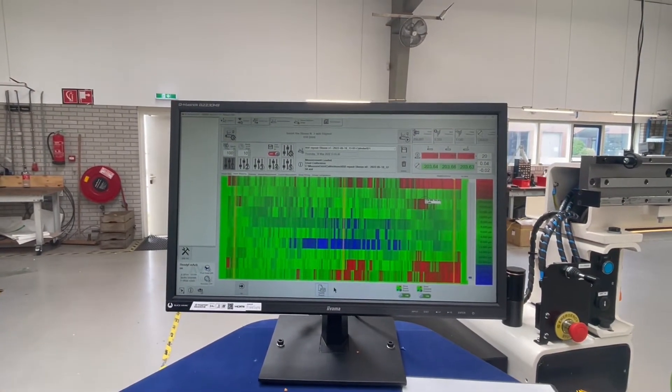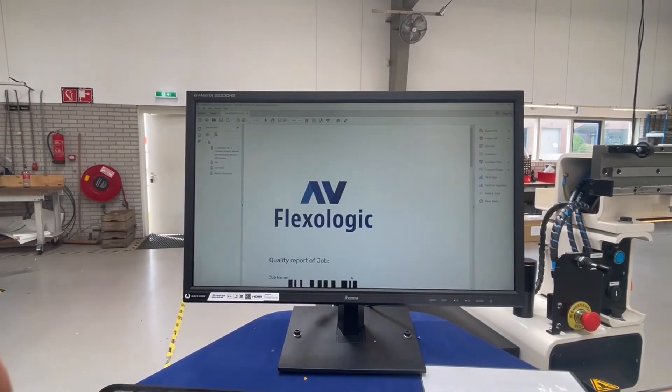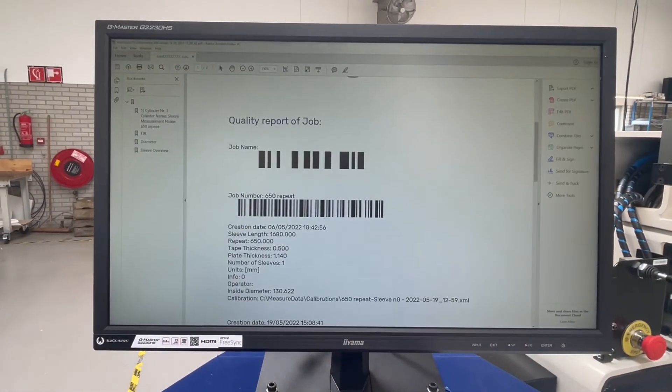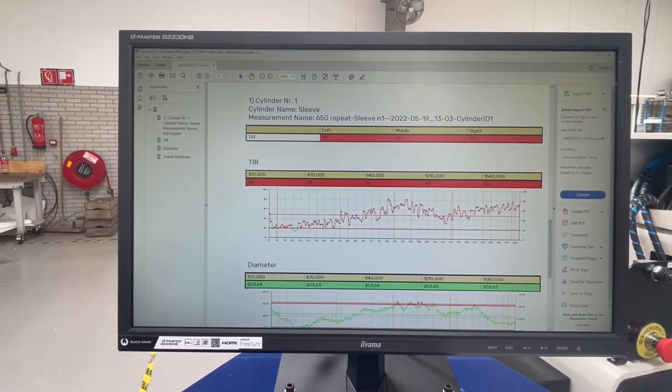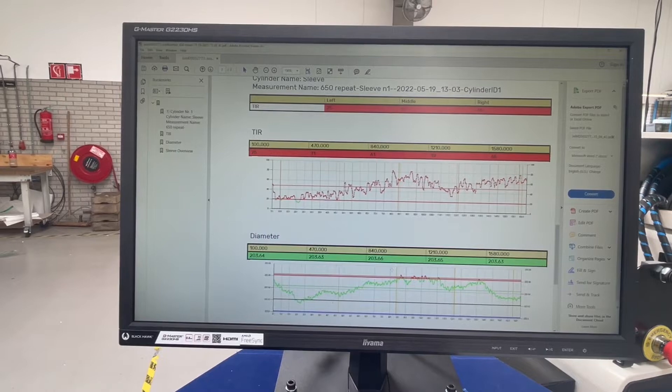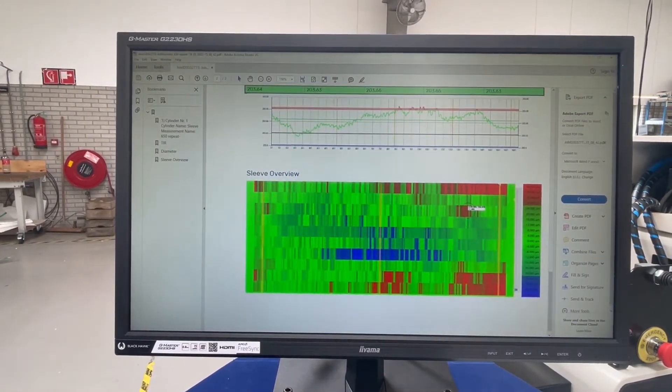The machine can also export a PDF quality report. You can see here it is generated on the fly — there is the job data. It has the TIR values over the full width of the sleeve, the diameter over the full width of the sleeve, and the sleeve overview.